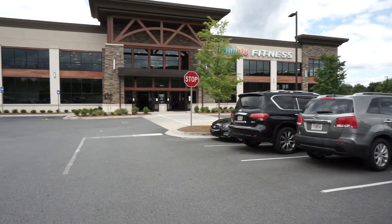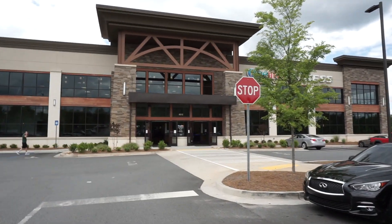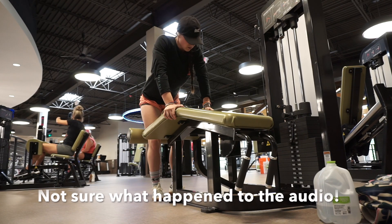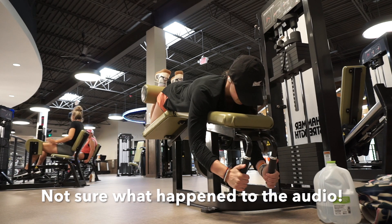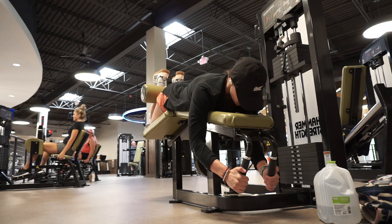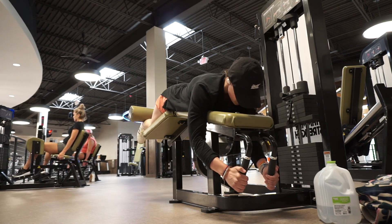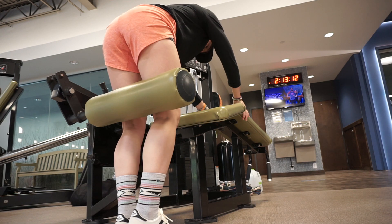It's like I just ate some sour candy. This is my beautiful gym. If you've ever been to a One Life, you know how amazing it is — it's better than Lifetime. Instead of just throwing some music on, I decided why not just talk through my workout, give you an idea of how I'm feeling and how everything has been, while we go through my leg day. I'm starting off with lying hamstring curls. My plan got adjusted so I am doing new workouts now, which is fun and exciting.